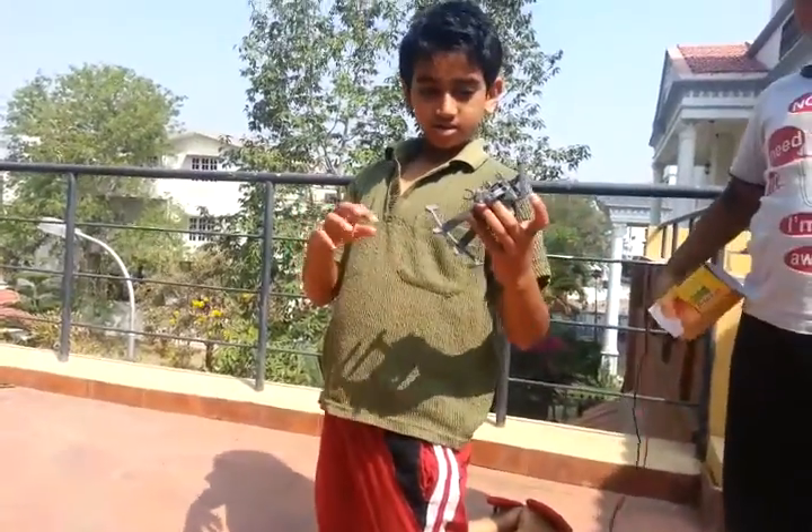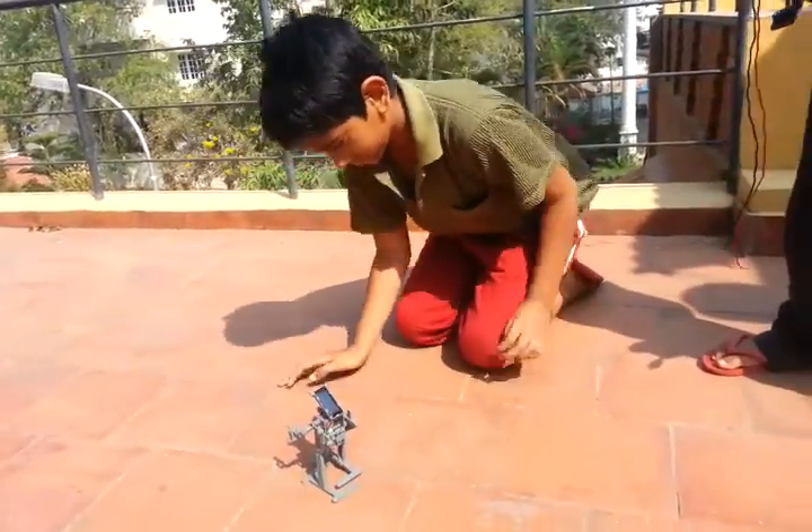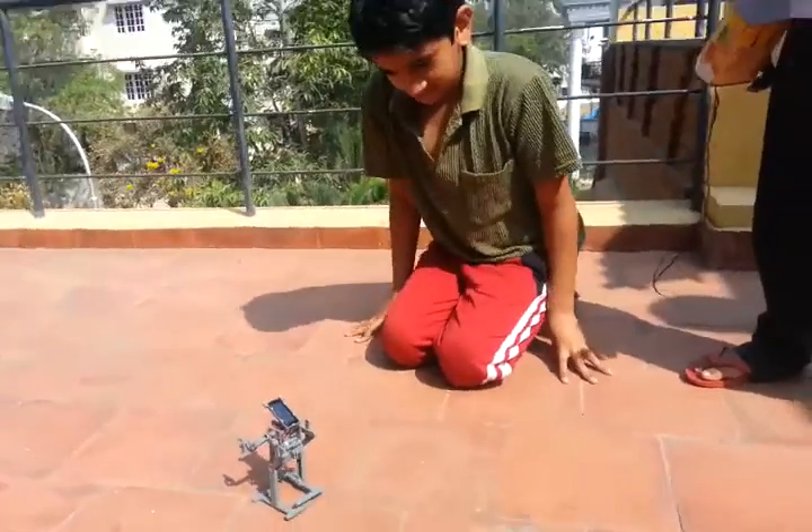How does it move, baby? It moves like this. Just watch. Wow, so nice.